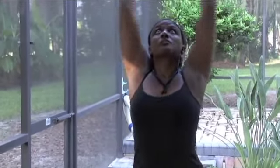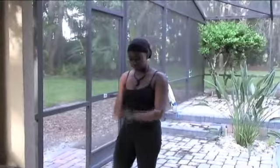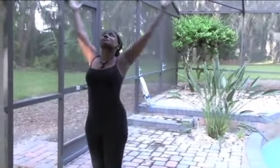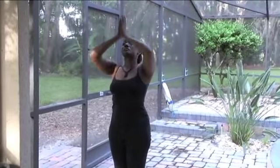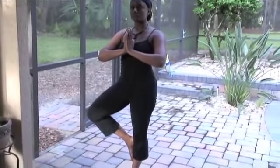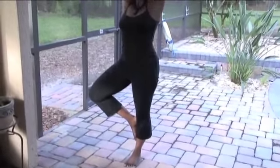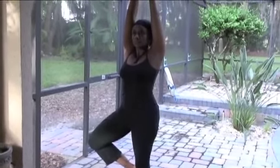Deep breaths — sweeping both arms up, bringing those hands together, bringing those thumbs to heart center. Gently lifting that right leg, placing that right foot against the opposite leg. Sweeping both arms up. Deep breaths. Gentle release. Bringing the hands to heart center. That right foot is coming to that opposite calf — if we can, we'll bring it up a little higher, above the knee. Deep breaths, lifting those arms up, into that tree pose.